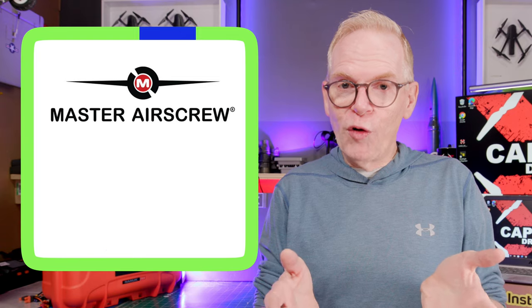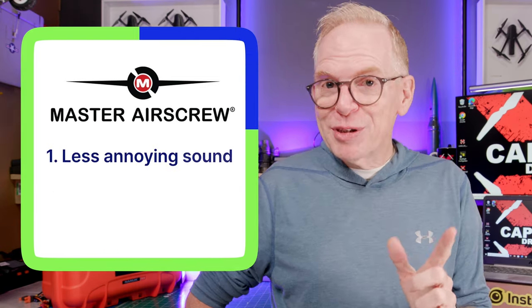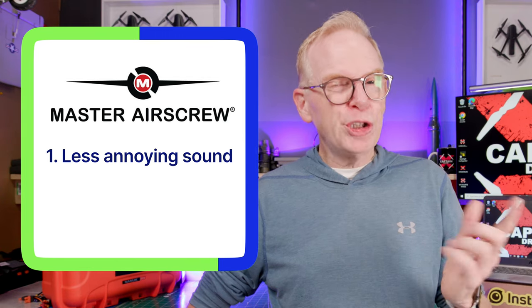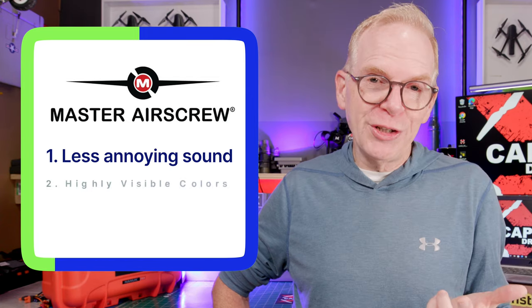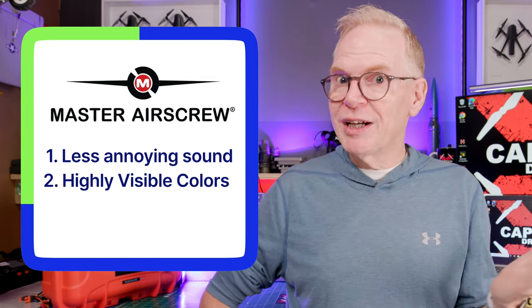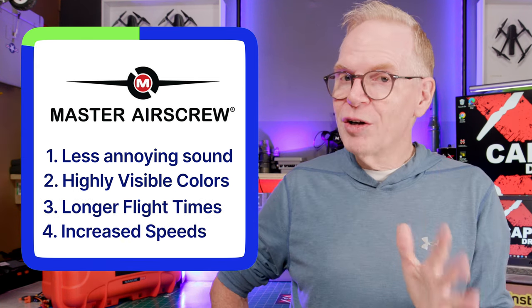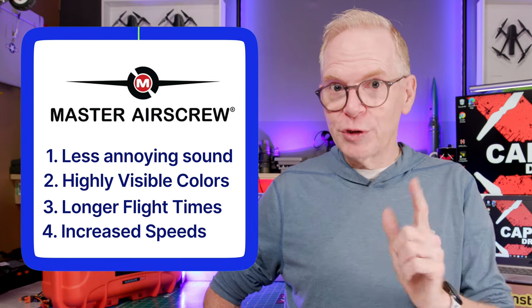The benefits of Master Airscrew props over DJI props are the following: Master Airscrew props will give you a lower sounding pitch, so the prop should sound less annoying to bystanders, which is a good thing. They also make their props in highly visible colors. They state that by using their props you will get a longer flight time, and in some cases increased speeds out of your drone.